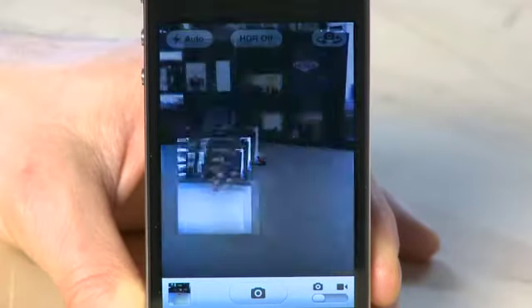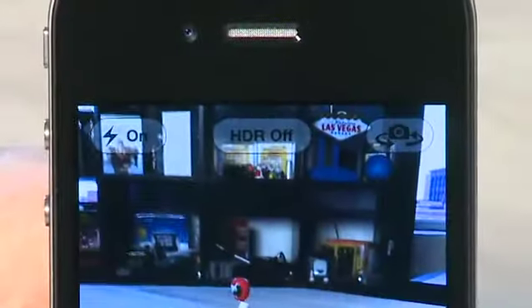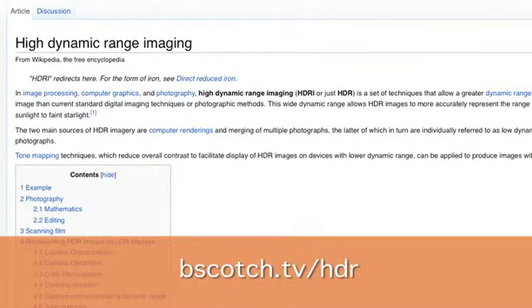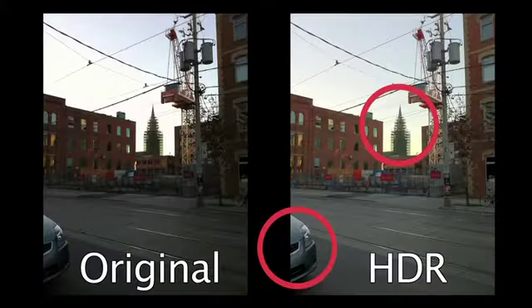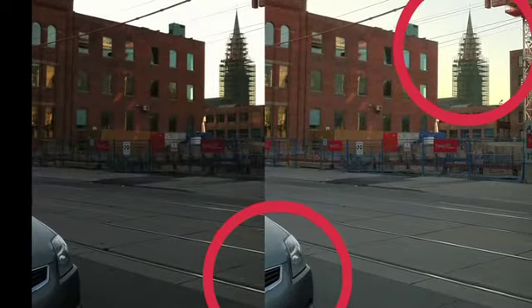Once you've set your flash option, just take your pictures as you would normally and the flash will kick in as you've set it to. The HDR button gives you a different option. This stands for high dynamic range. With the HDR button turned on, it'll allow you to see details in both the bright patches and the dark patches, which you wouldn't normally see if you're taking it with HDR off.